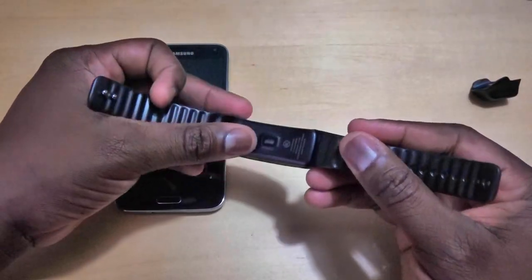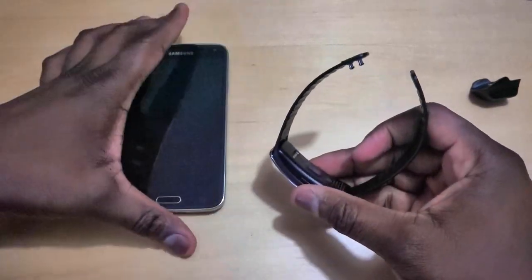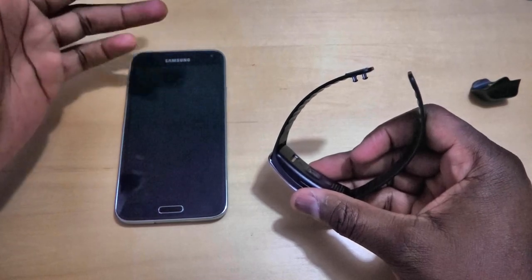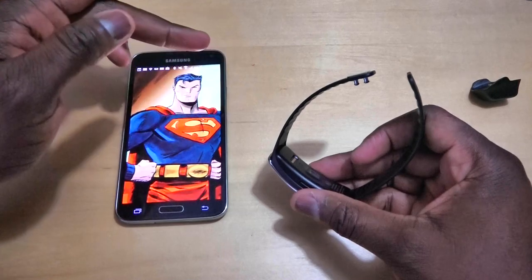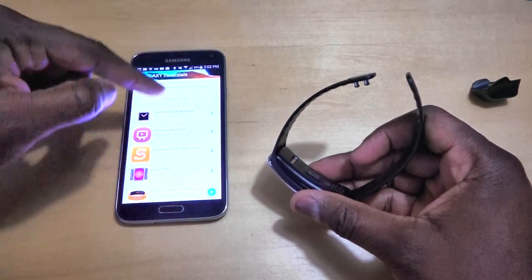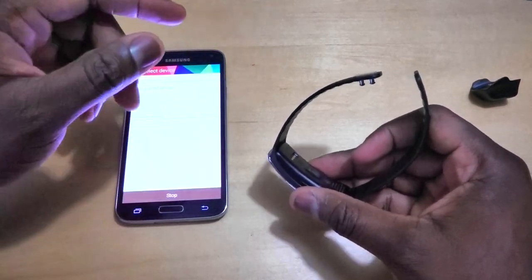Underneath is the charging port as well as the heart rate sensor. Of course, you need a Samsung Galaxy device — the Galaxy S5, S4, or Note 3 work quite well — and you need to download the Gear Fit Manager. We already have the Gear Fit Manager downloaded.